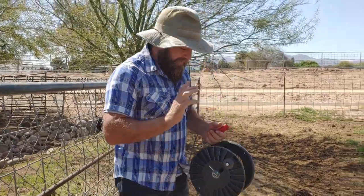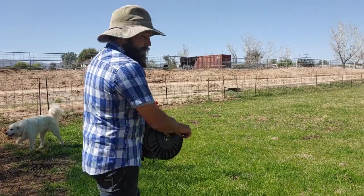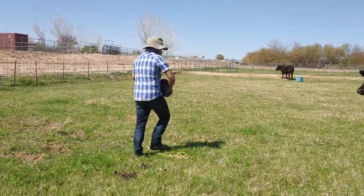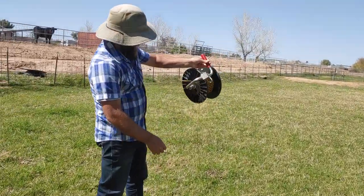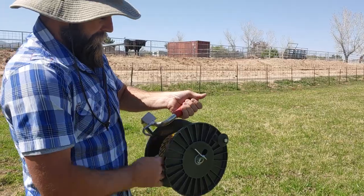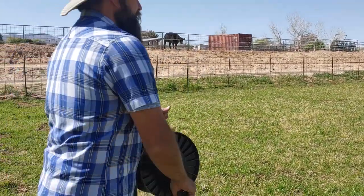So that gives you an idea of how this one works. This is the first one I bought, and if you're doing a lot of fence you've got to really crank away at it. It also doesn't have a guide, so if you're not paying attention, that wire will come off and kind of snag on there — that's always a nuisance.